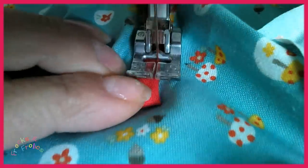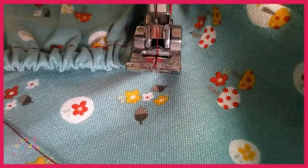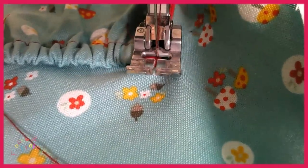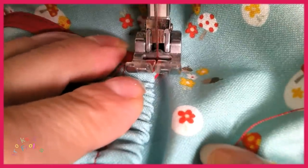So when you get to the end, do the same again. Needle down, turn and sew across, then turn again and then sew down and secure.